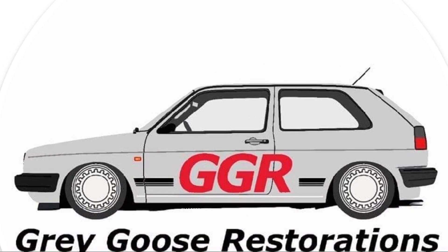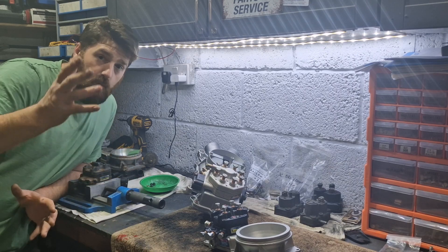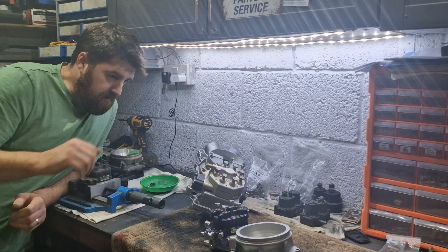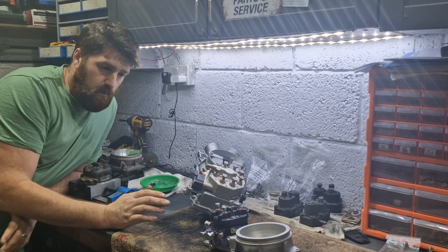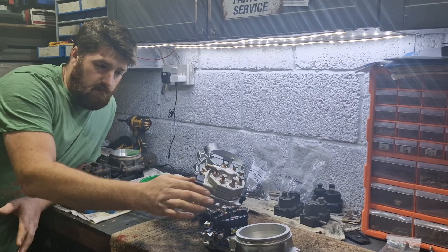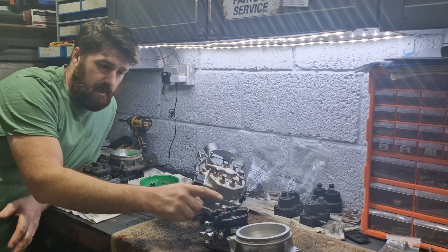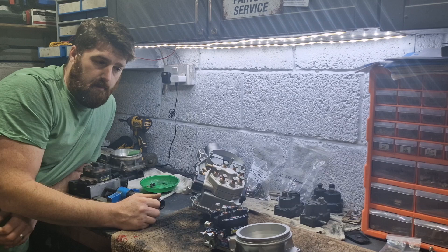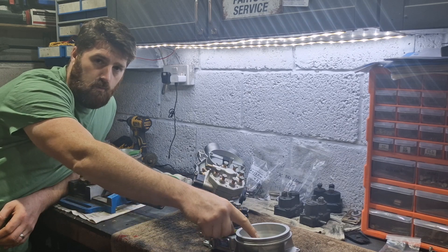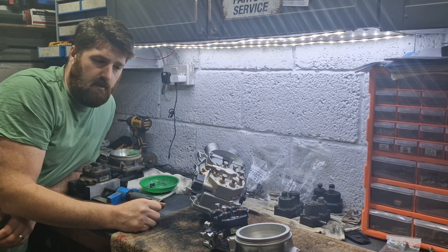Welcome back to another video of K-Jet stuff because we love doing K-Jet. Now, airplates — we know it rises, and relevant to how high that rises is relevant to how high the fuel pin goes and delivers a certain amount of fuel. But how high does the airplate physically go?